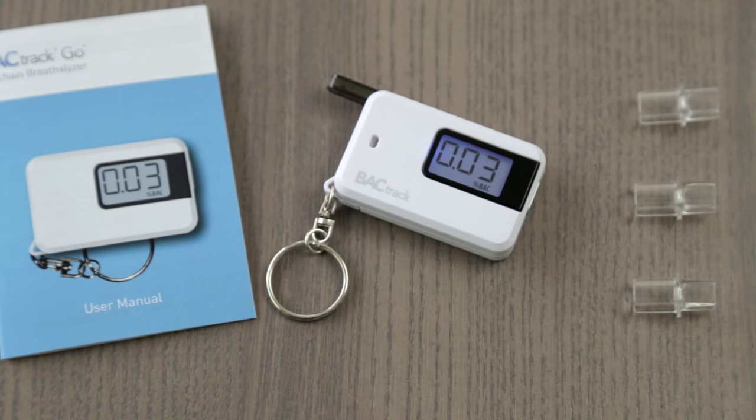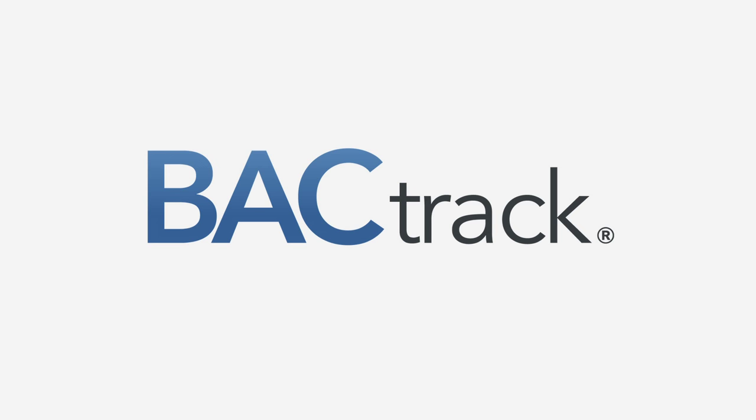Once your breath sample has been analyzed, your BAC result is displayed on an easy-to-read LCD screen. For more information about the Go, as well as our full line of award-winning Backtrack breathalyzers, please visit us online at www.backtrack.com.